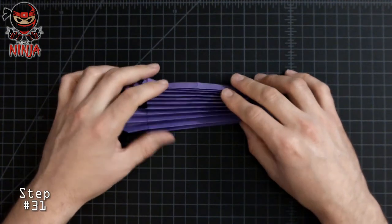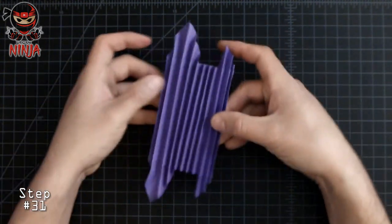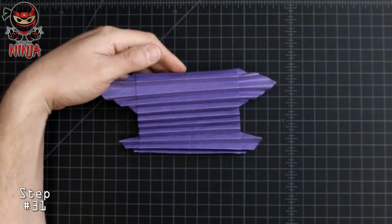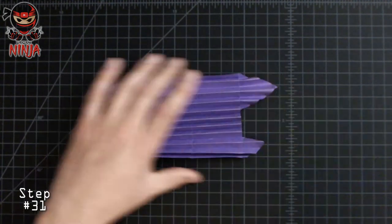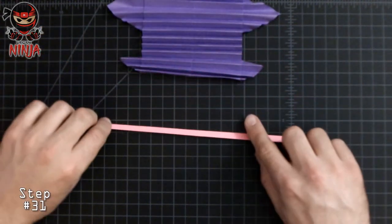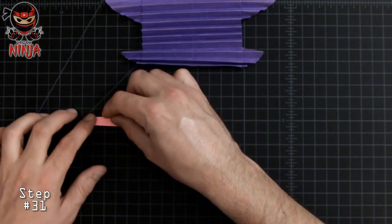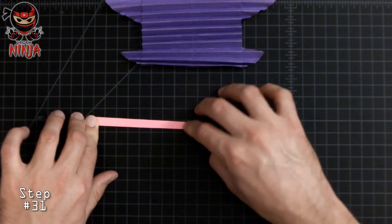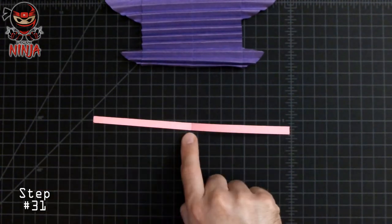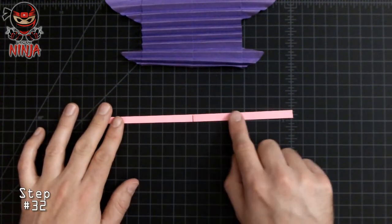Once you're done doing all those folds, this is what yours should look like. Rotate it towards the right — it should be facing this direction with the small section down and the larger section upwards. This pink strip is going to go on the top section. But before we do that, fold the right side edge of the strip towards the left edge, making sure to create a crease right along the middle of the strip. Once you've marked the middle section of that strip, grab the smaller strip and some tape.